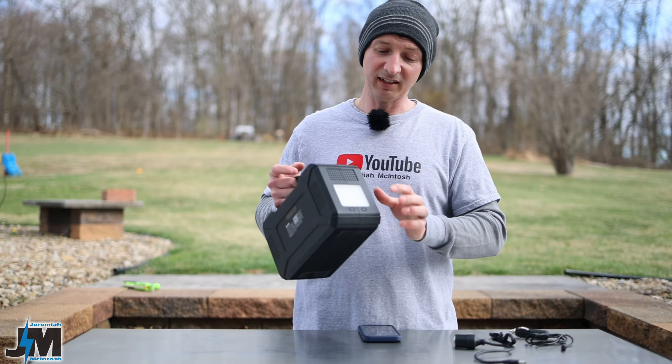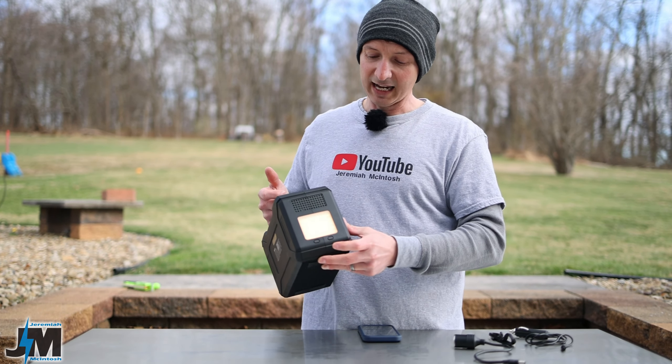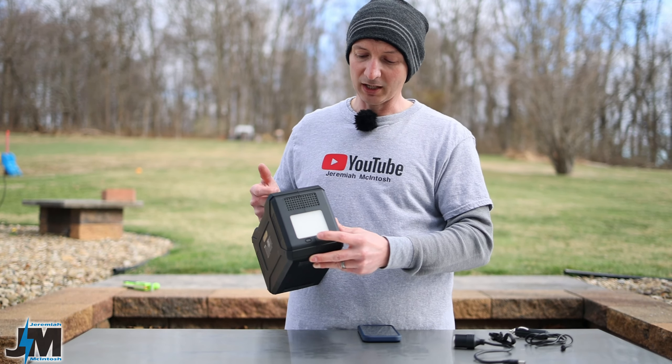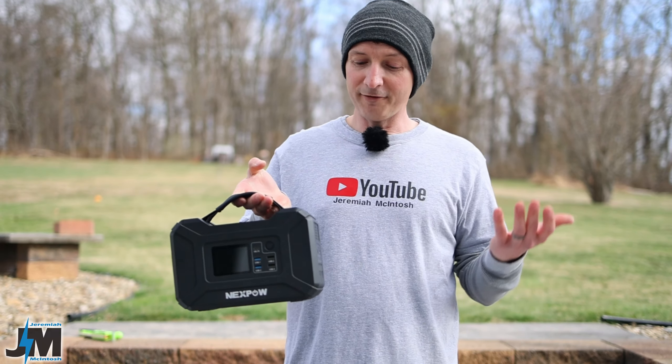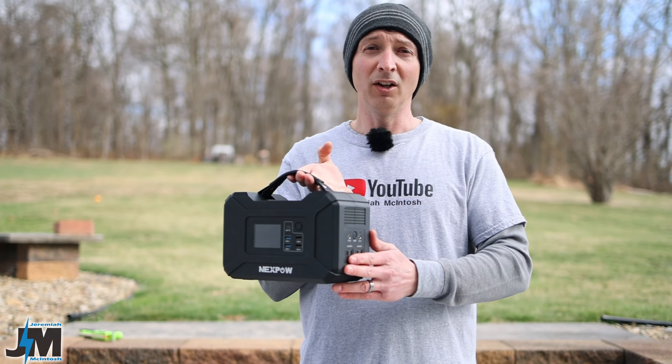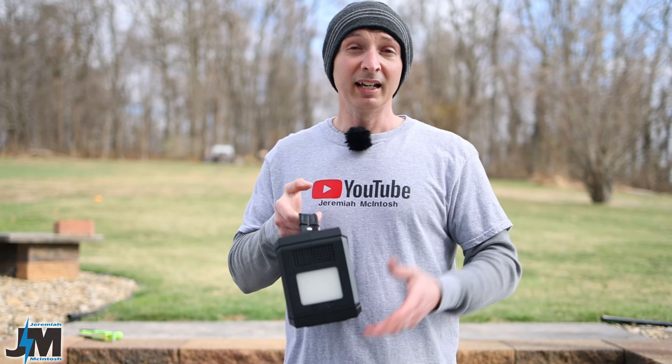Another thing I love about this is the built-in LED light on the side. It has a steady white light, an amber light, a flashing white light, and a flashing amber light. It's pretty bright at night and could light up a good area. You could even use this as a flashlight and it would probably last a very long time. But what you're really buying it for is the AC outputs and charging devices when the power goes out, or when you go camping.